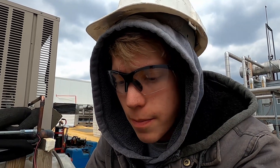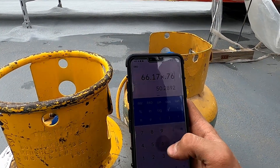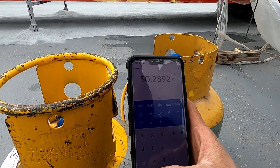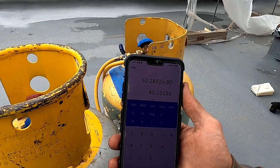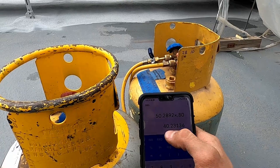Next we take our cylinder volume, which is the 0.76 cubic feet we established, and multiply it by the liquid density of R22 at 130 degrees, which is 66.17. 66.17 times 0.76 gives us 50.28. Now we take that times 0.80 because we're only allowed to fill these jugs to 80% of their capacity. This jug could hold 50.28 pounds if filled all the way, but 80% of that is only 40.23 pounds.